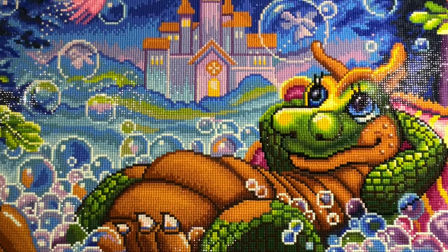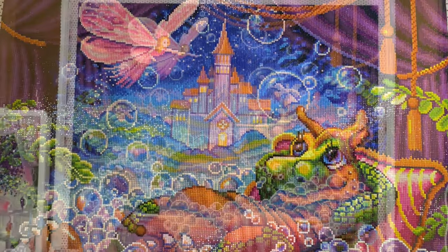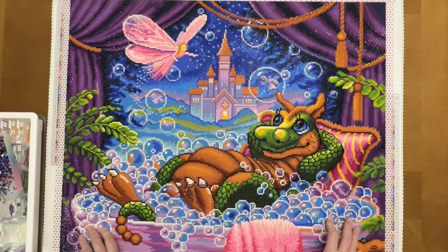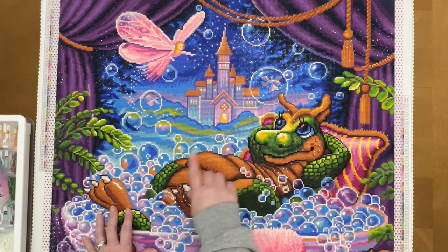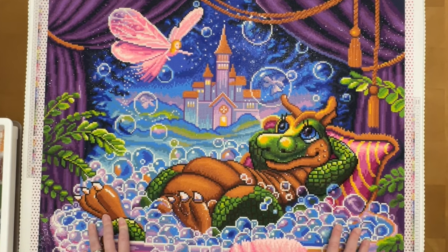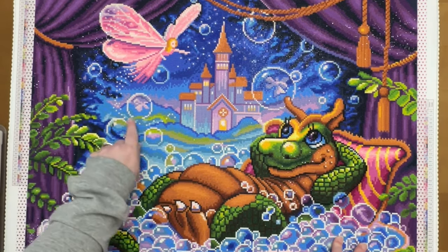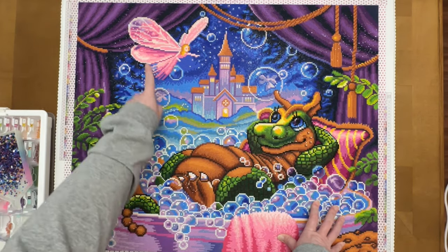Just lots of fun colors — I love the pinks in the towel and the pillow, the fairy, and then you've got these big purple curtains. It turned out super cute. It came with two AB colors and I considered adding additional ones but ended up not doing that. You've got some white ABs on the toes and some on the bubbles, a couple on the snout and in the eye, and then there was a very light purple AB — so lots of the bubbles and the fairy dust sprinkling from the fairy up in the sky have that light purple, and of course in her wings.